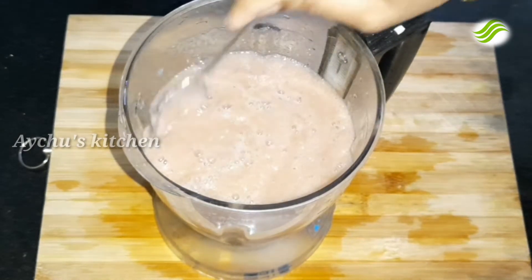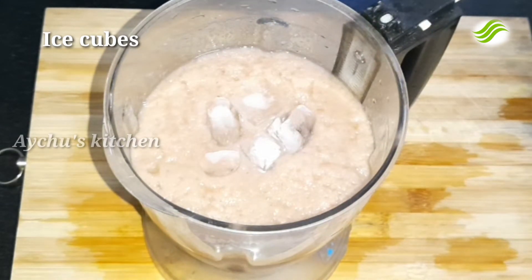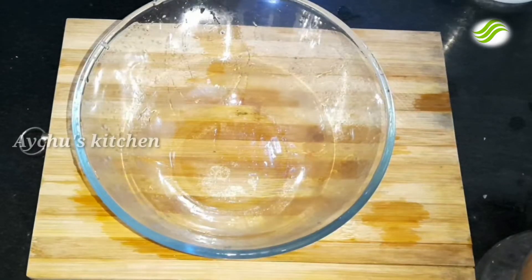Now add some ice cubes — just a little. Now I'm adding the ice cubes.